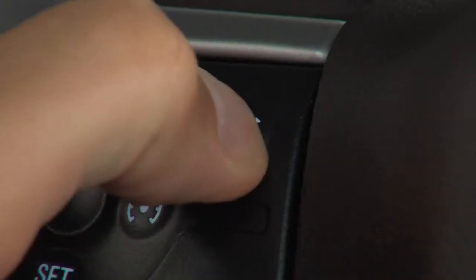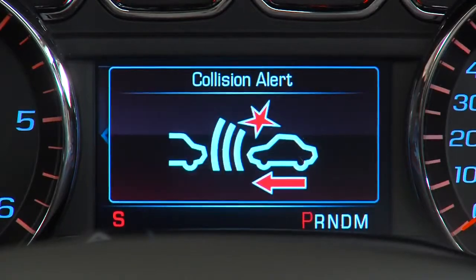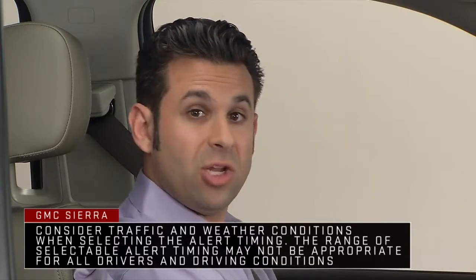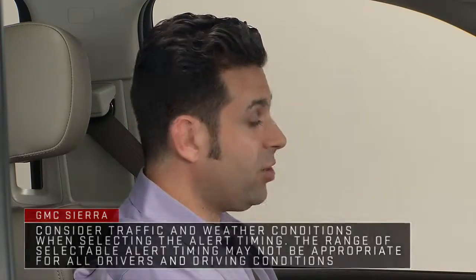The first button press shows the current setting on the DIC. Additional button presses will change the setting, which affects the timing of both the collision alert and the tailgating alert features.